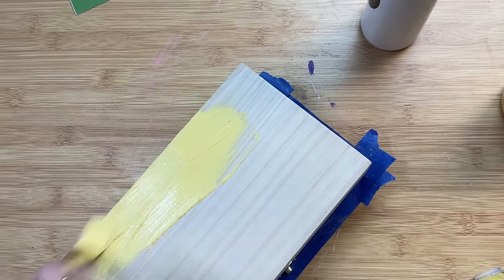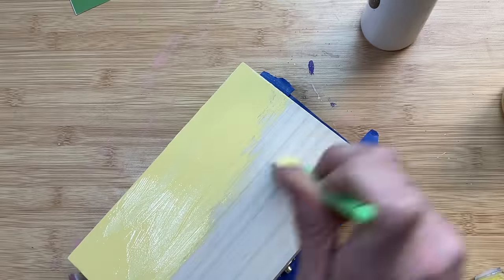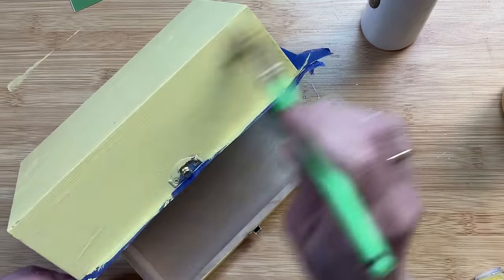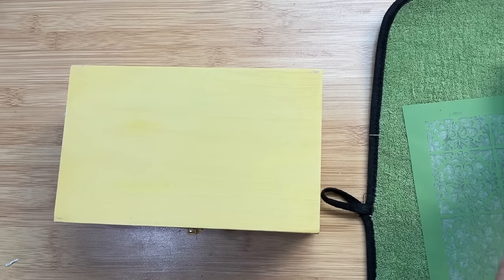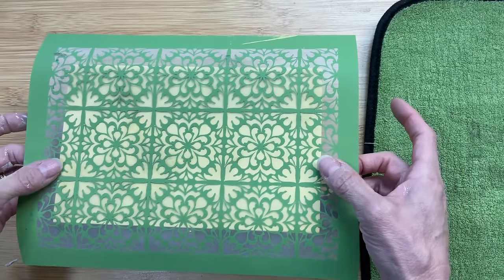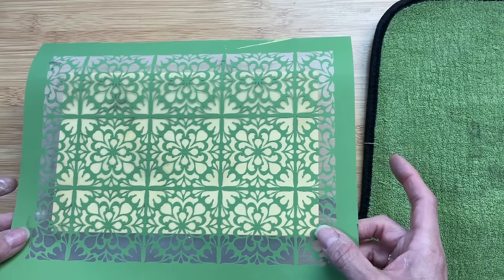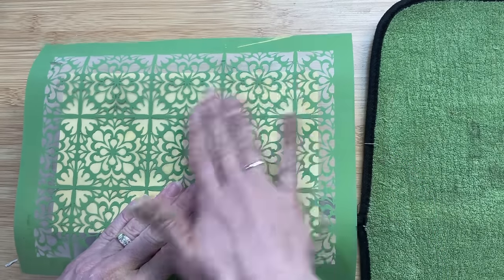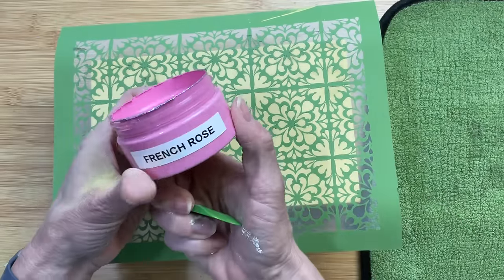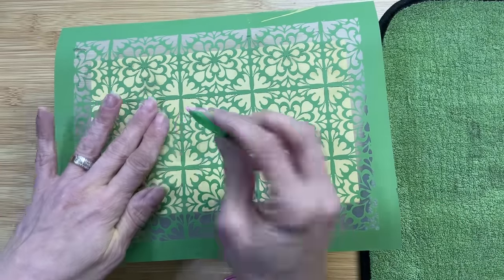Once the top is painted and dry, we'll flip it over and paint the bottom as well. Now this patterned stencil that I'm using is in the April 2024 Craft Club box, but we have lots of other patterned stencils on my Magnolia website at monarchmomdiy.com. I love this one — I think it's such a beautiful pattern. I'm just trying to center it here now on the top of my box, and then I'm going to use two different colors of chalk paste to stencil this design on the top of our box.